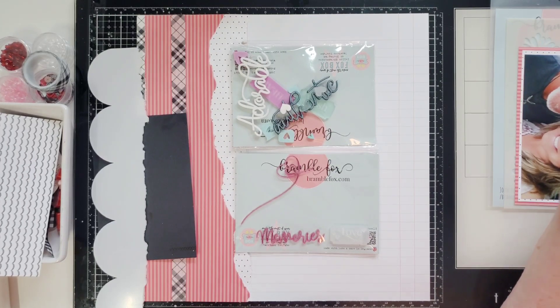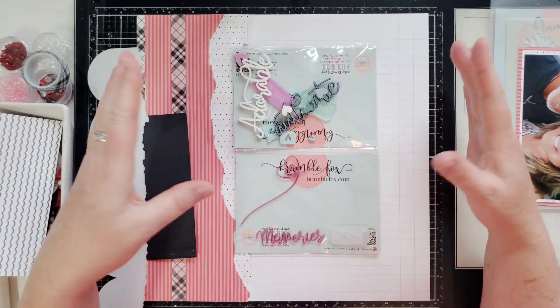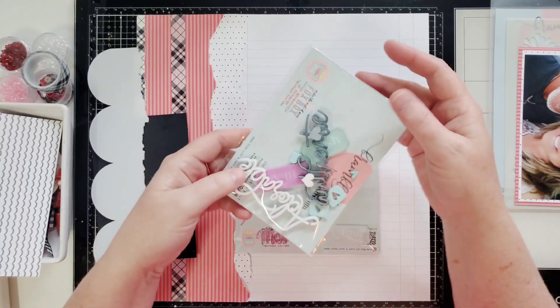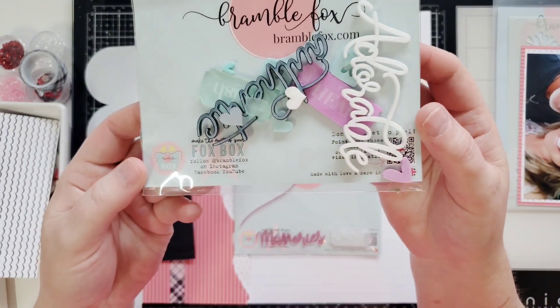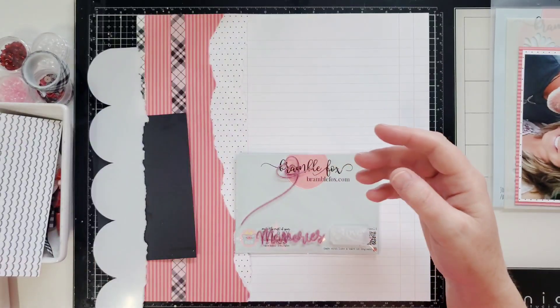This is a Bramble Fox layout. I am using the new items that are in the shop for February, in the February Fox box. I have left pictures of those in the video for you, but I wanted to show you really quick all the stuff that's available. Isn't that cute? So there's that.